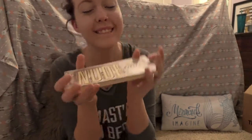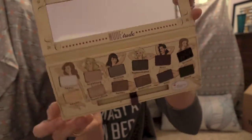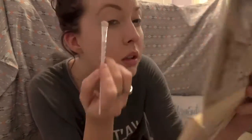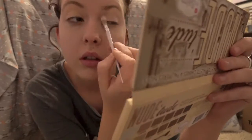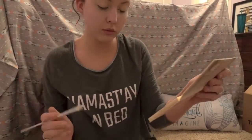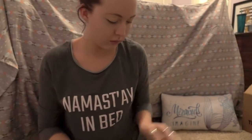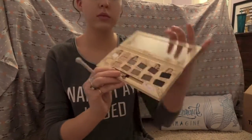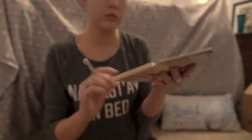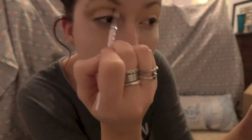Next I'm going to be taking the Nude Tude Palette by The Bomb — and let me tell y'all, it is bomb. I'm going to be taking the shade Snobby, which is like an orange champagne-y shade, and applying that all over the lid. Then I'll take the fluffier crease brush and the color Sultry from the palette, which is a nice taupey brown, and apply that all over the crease in back and forth sweeping motions to get that full blown-out effect.